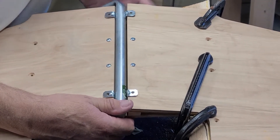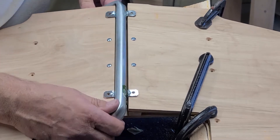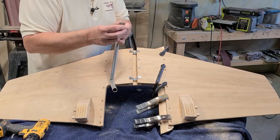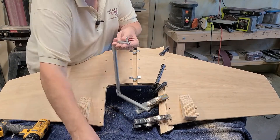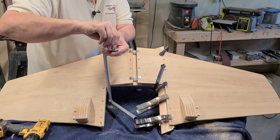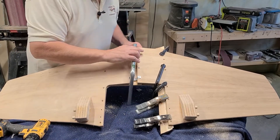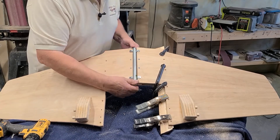Before you do this, let me correct myself. Take your control stick, put the bolt in, put the nut on, then put that down in there like you're going to put it in the final time.